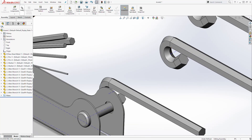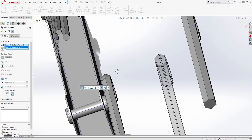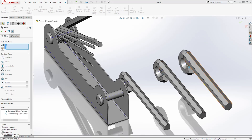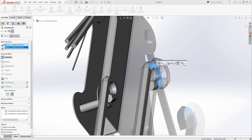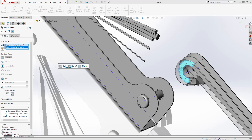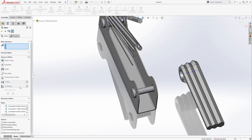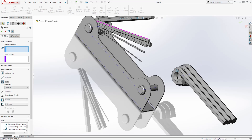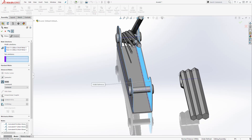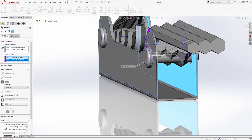Now select Mate again. Mate this axis to this axis, click OK. Then mate this axis to this axis, click OK. Now mate this face to this face, click OK, and this face to this face, click OK. Again, we want to put this in the center of this, so go to Advanced Mate, select Width. For the first selection, select the two widest faces. For the tab selection, select the two inside faces. Click OK.